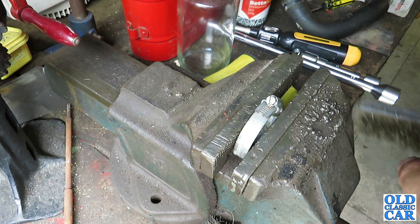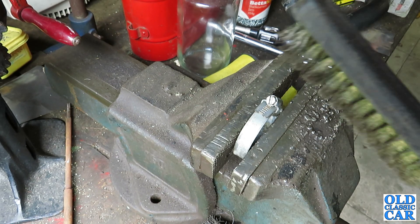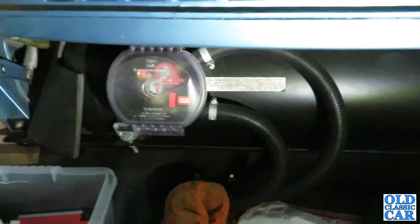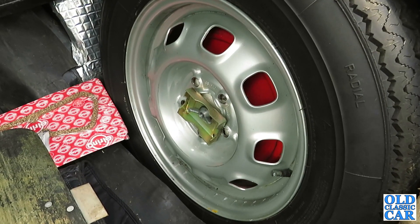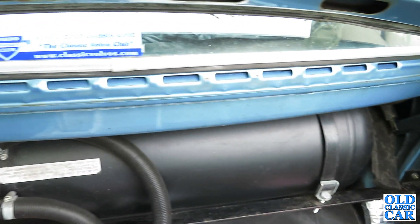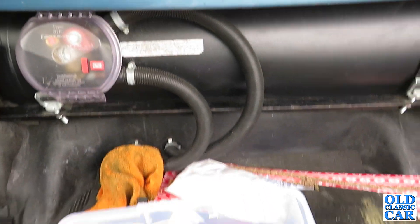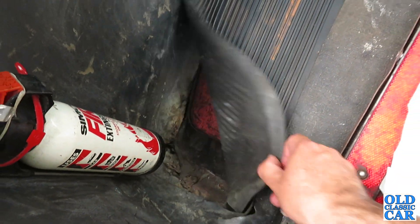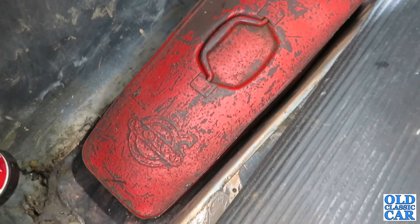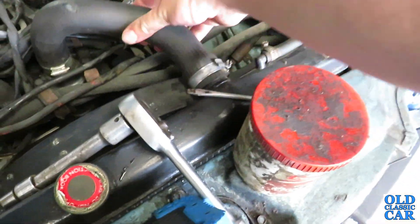Someone asked if I got some footage of the LPG tank installation in the boot, so I'll dig that out. I did do a little bit of footage the other day but forgot to include it in the initial reveal video. Well, that's the top hose back on - that'll do for now.